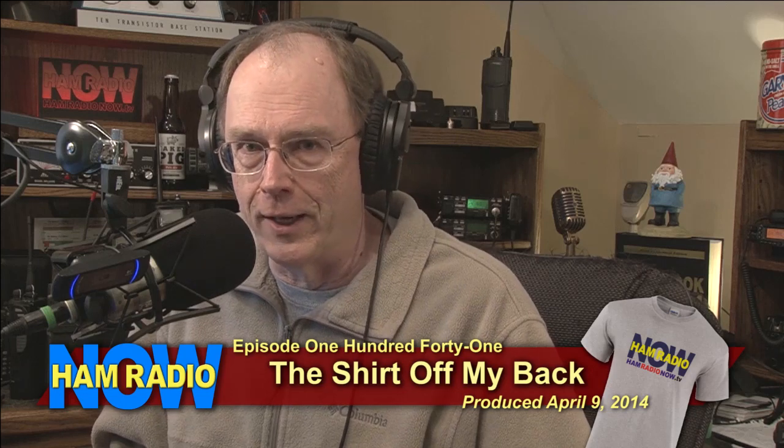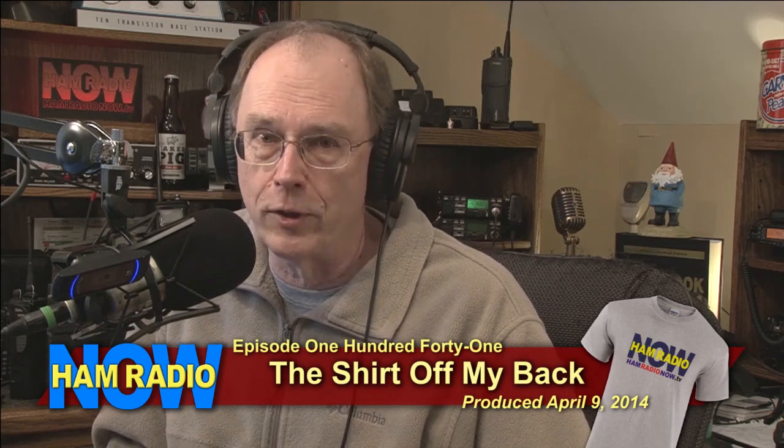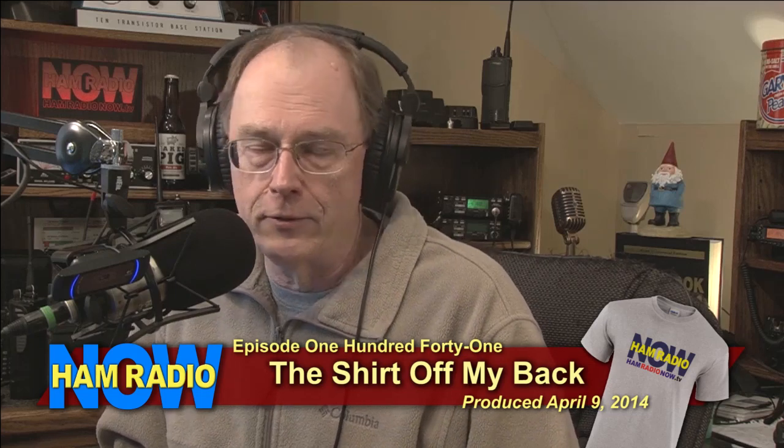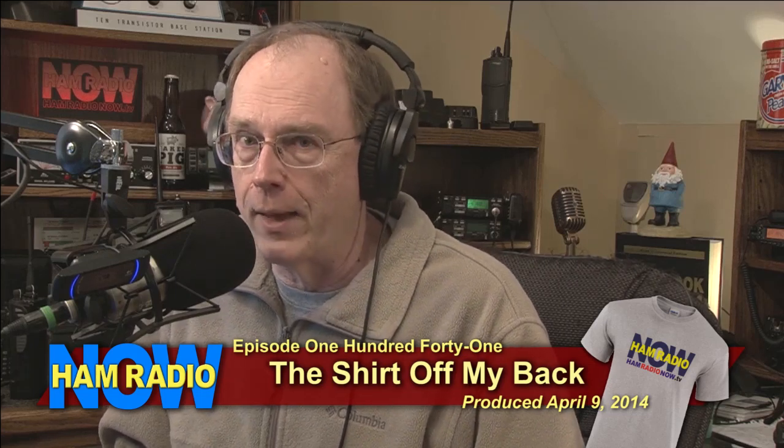I was going to say we've caught up with Ham Nation, but tonight as I'm recording this, they'll have gone to 142, and this won't be online for you until they've already done that, so we're not quite caught up.